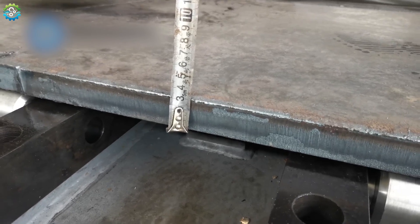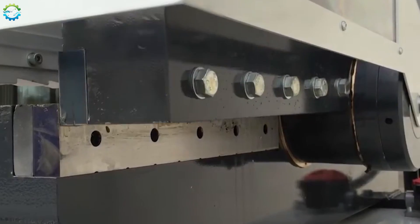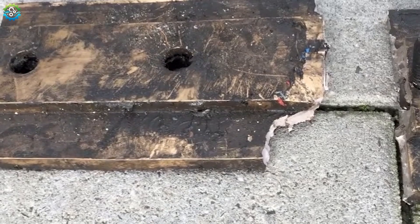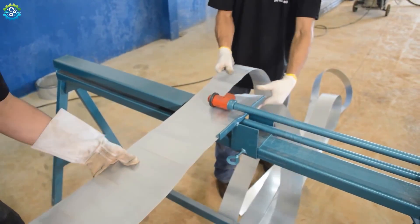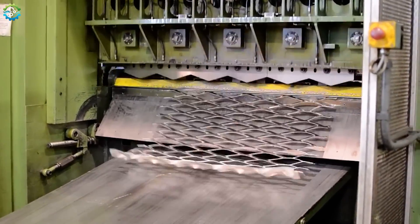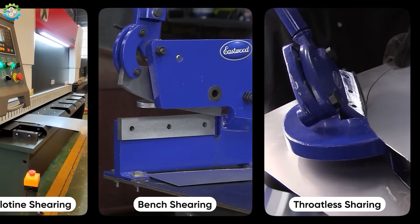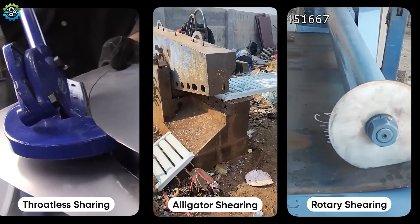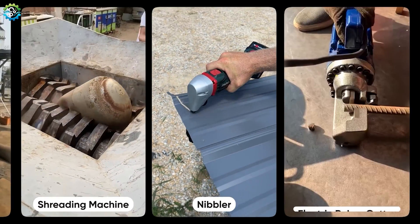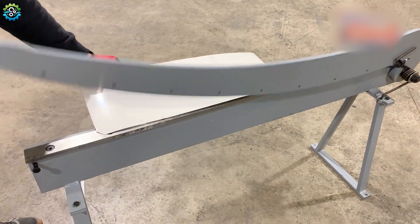The gap between the blades, known as clearance, is crucial. Too much or too little clearance can lead to poor quality cuts. The clearance is set based on the type and thickness of metal being cut. If clearance is not set properly, shearing can cause deformation at the edges of the metal, such as burrs or warping, which may require additional finishing. Shearing is a versatile cutting method used in various machines and tools, such as guillotine shearing machines, bench shearing tools, alligator shearing machines, rotary shearing machines, slitting machines, hydraulic shearing machines, and shredding machines.